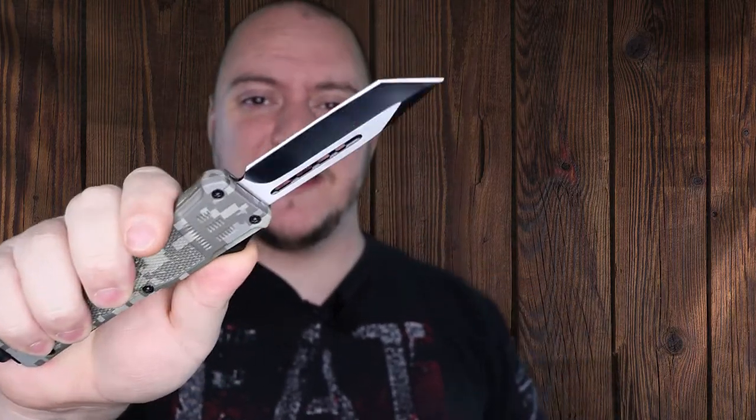What's going on guys? Matt here with TNN Product Reviews coming back at you with another mini review. So today we're going to be looking at the Camo Phantom OTF.